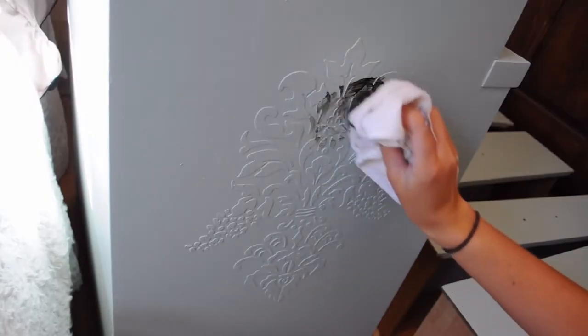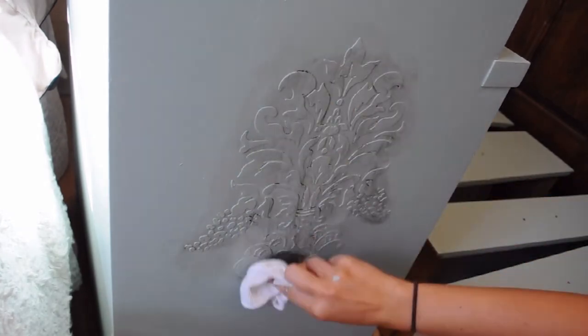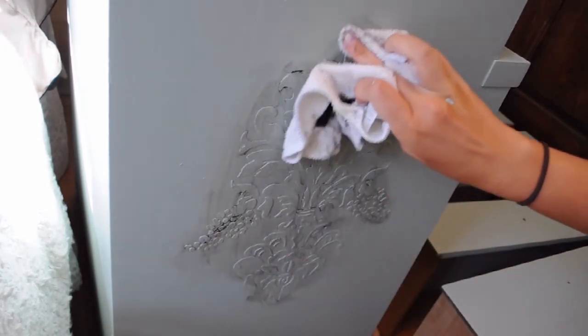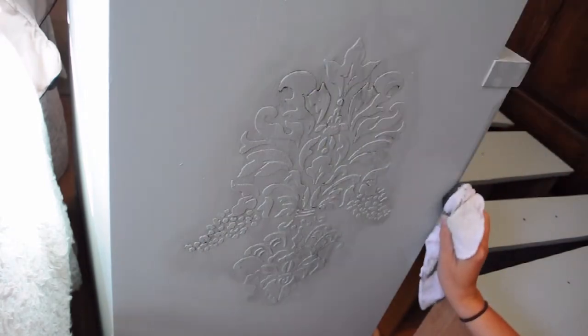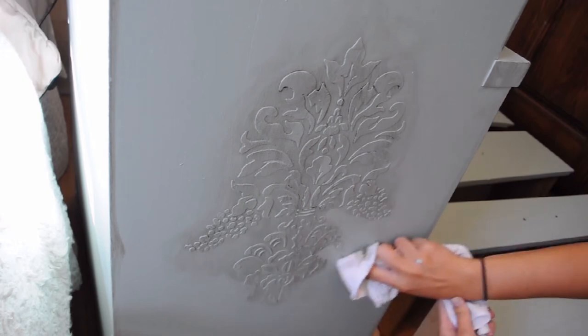Once your stencil is all painted, that is when I go in with the antiquing glaze. I use a rag and rub it on in certain areas, then take off what I don't want anymore — highlighting what I want to appear more raised and not highlighting what I want to sink back more.